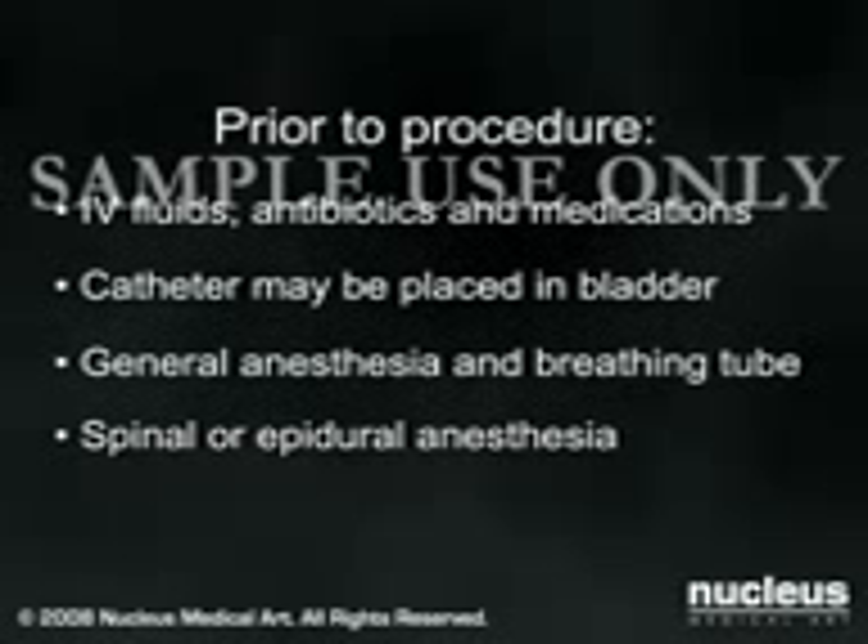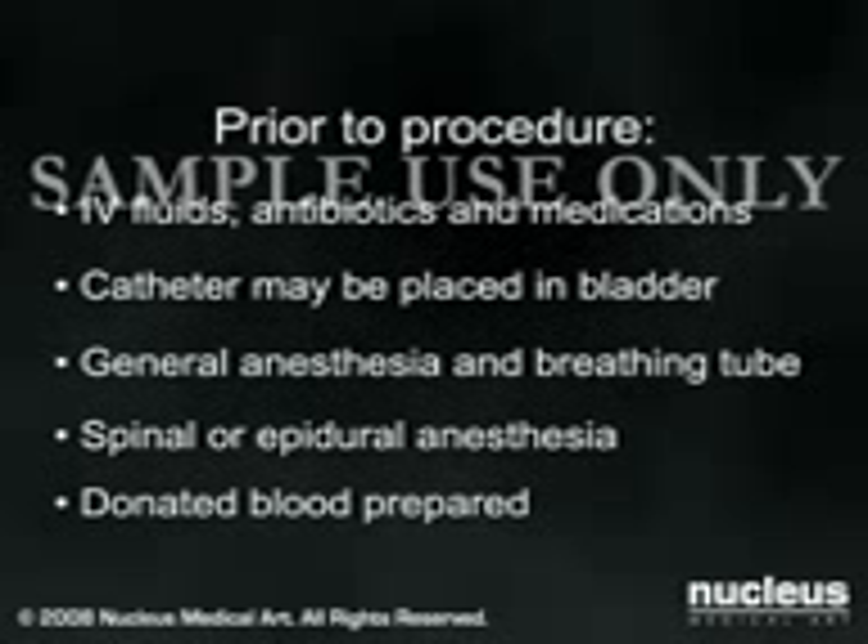Since blood and fluid loss is sometimes significant, donated blood may be prepared in case you require a transfusion. Most total knee replacements take approximately two hours.